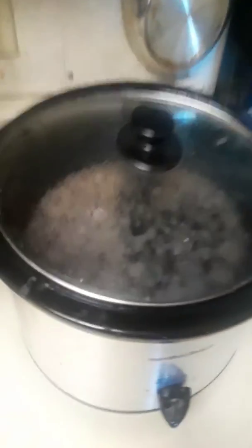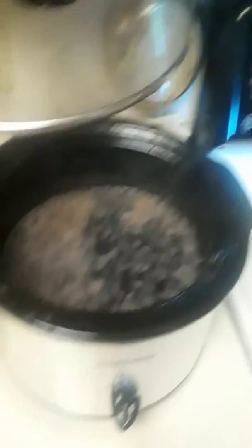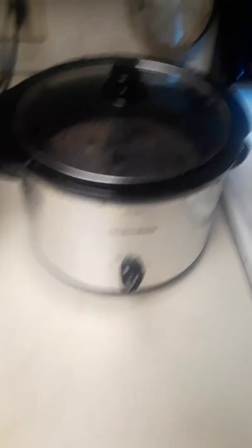But this is my crock pot. Right now I got black beans in here. They're cooking — you can tell that's steaming. They're just black beans, so I got those going for our dinner tonight.